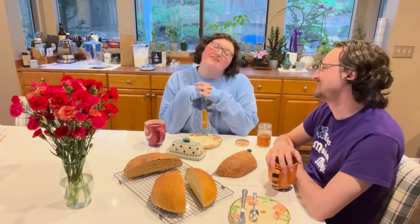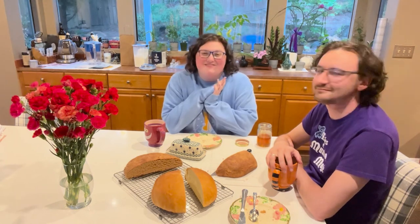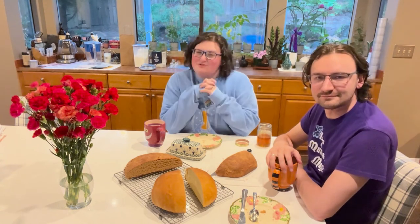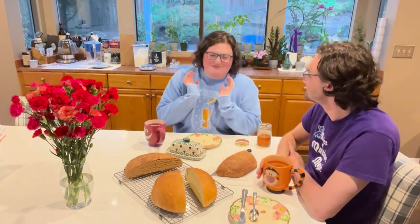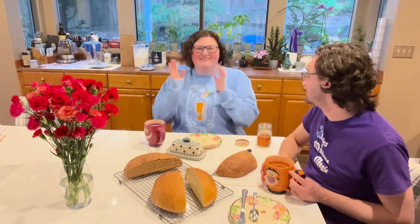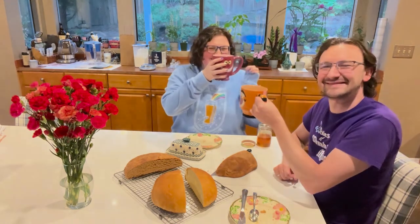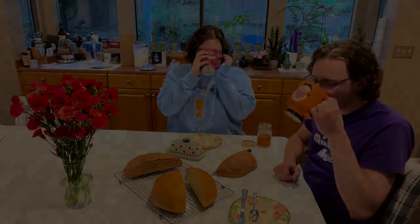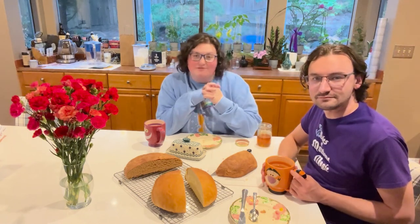If you liked this video, please like and subscribe. I think that's all for now. Until next time — cheers. If there's other flour that you think I should experiment with, please leave a comment down below.